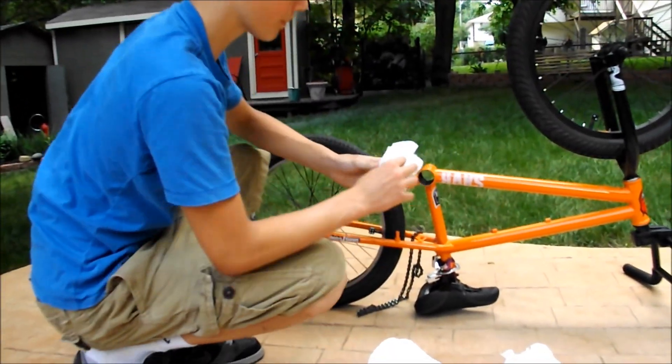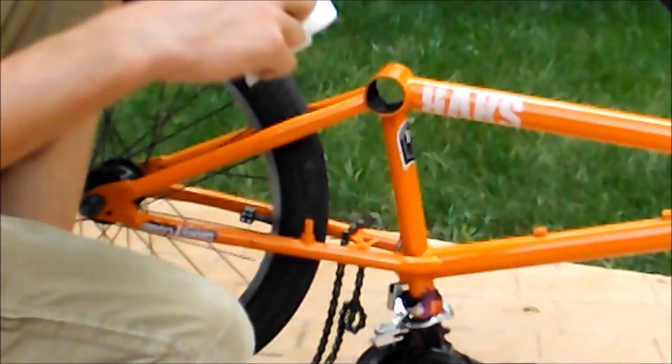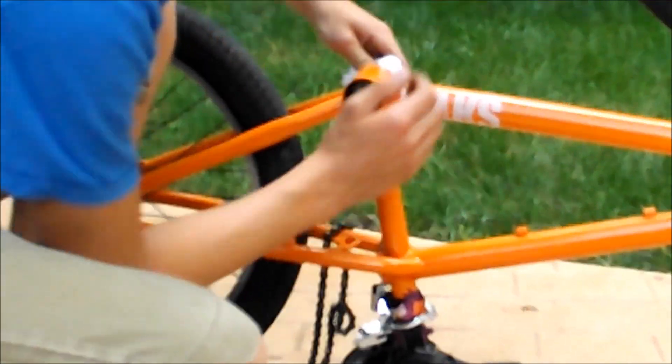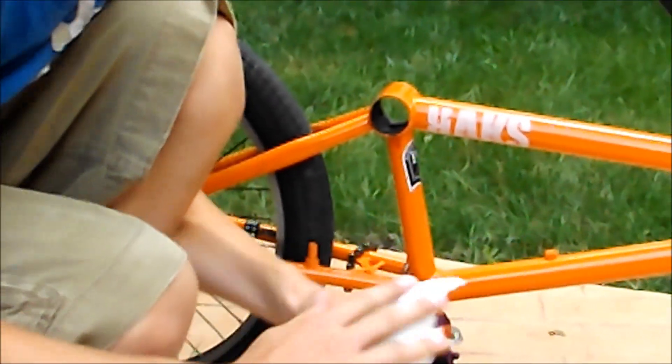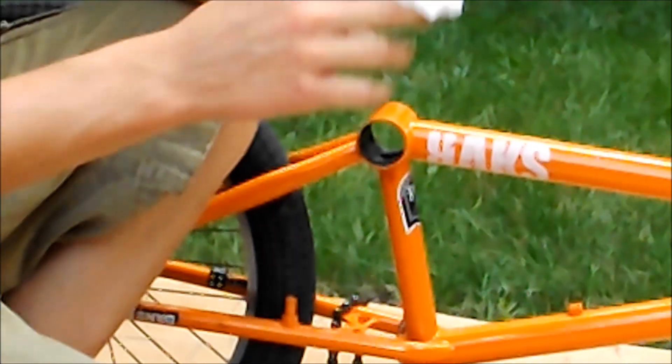Before greasing, you want to wipe everything out inside the shell. Sometimes you get sand in there — I don't know how, but I had a lot of sand in mine. Just clean it out.